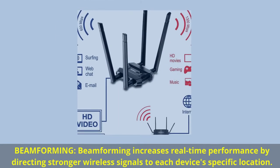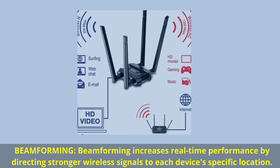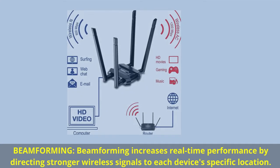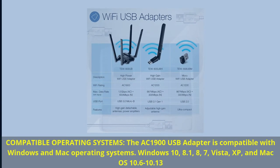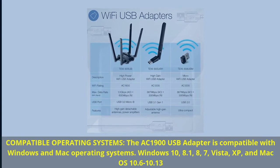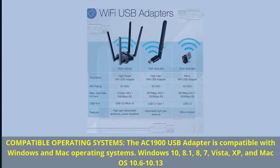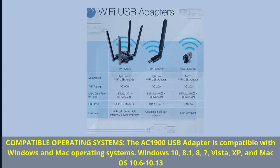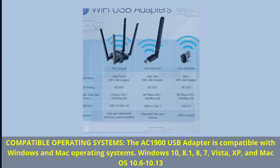Beamforming increases real-time performance by directing stronger wireless signals to each device's specific location. Compatible operating systems: the AC-1900 USB adapter is compatible with Windows and Mac operating systems — Windows 10, 8.1, 8, 7, Vista, XP, and Mac OS 10.6 to 10.13.